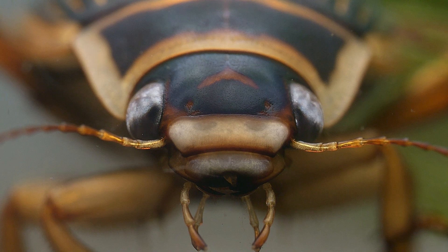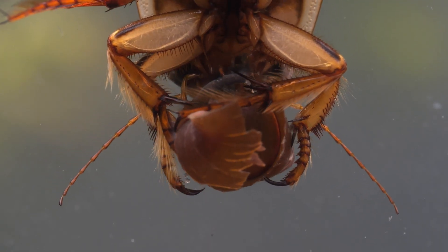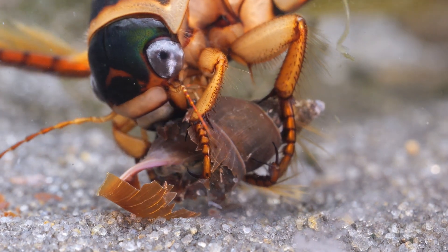As mentioned at the start of the video, they are at or near the top of the food chain in many ponds, and will eat a great variety of prey, including water lice, tadpoles, snails, and even adult newts. They eat this prey using a powerful pair of mandibles to chew through their food.